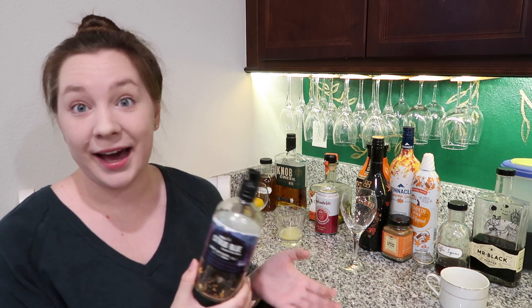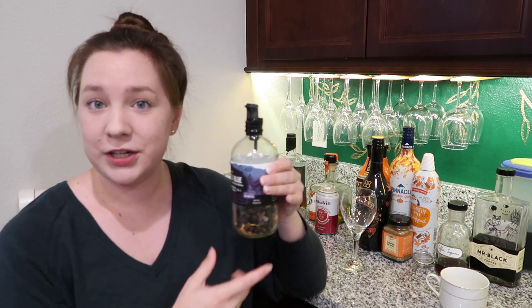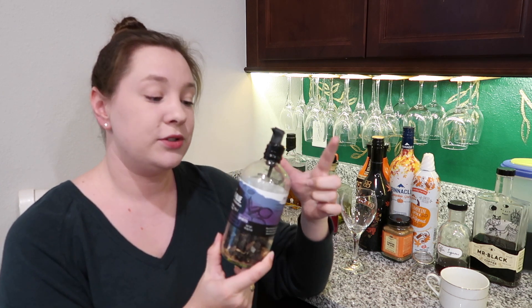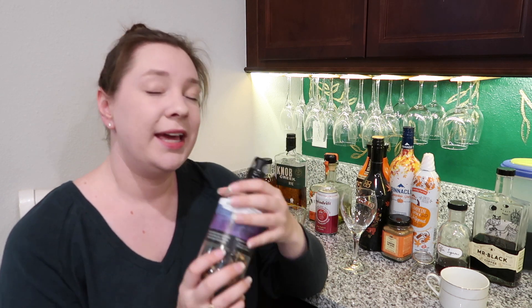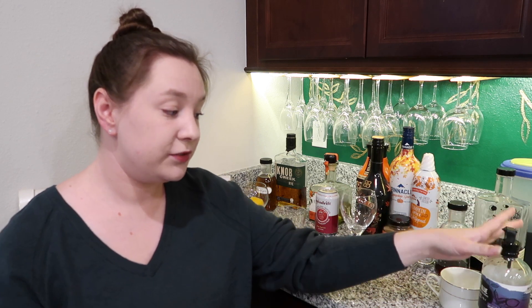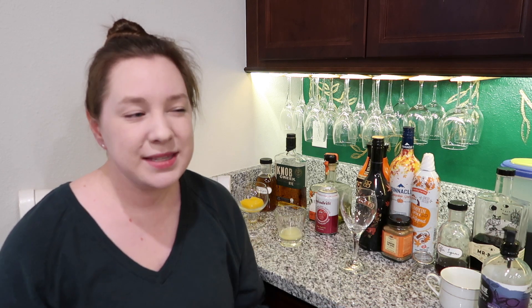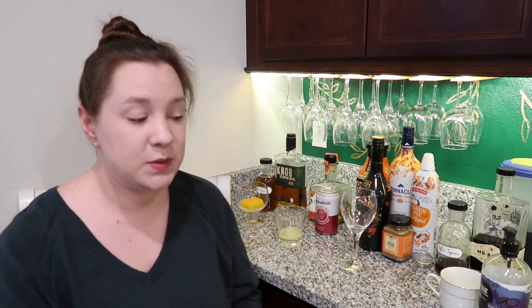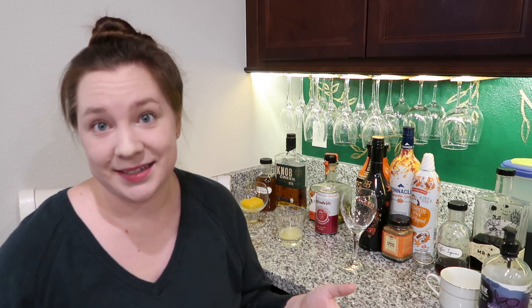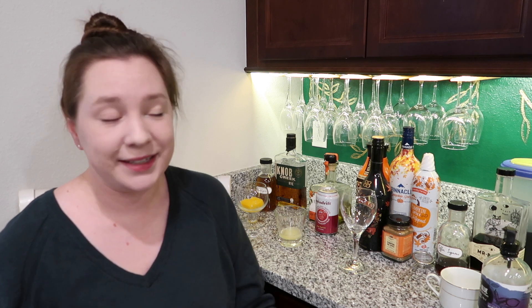I also want to talk about spirit infusions, which are really popular right now. The idea is you fill a bottle with whatever spirit you choose — gin, vodka, rum — and it sits for a couple of days until it gets flavored, then you strain it off and you have a beautiful flavored spirit to make craft cocktails with. It's a lot easier to make a craft cocktail with an infused spirit prepared days in advance.